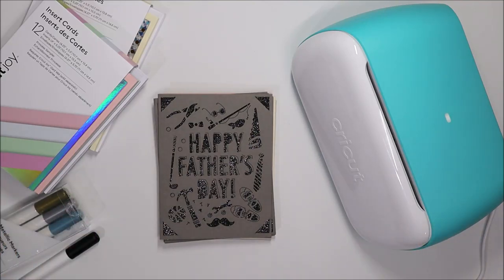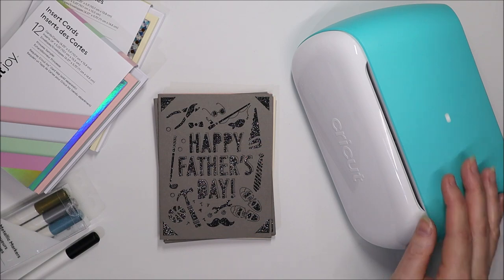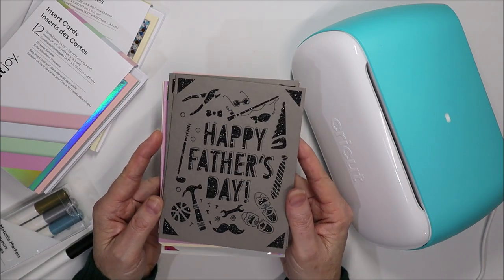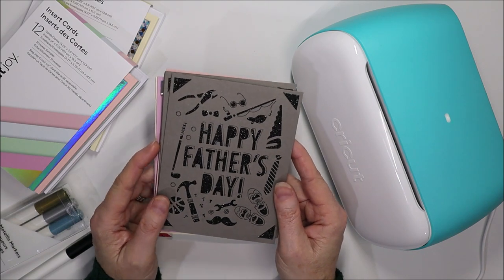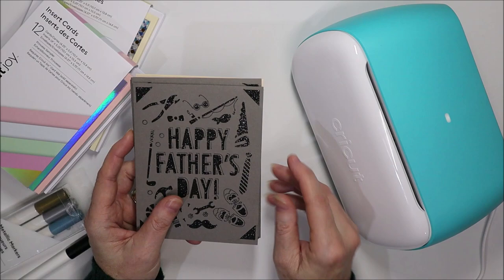Hi and welcome to ItsyCrafty. Today I'd like to do something with my Cricut Joy machine and show you the Cricut Joy cards and how easy they are to cut and draw both the outside and the inside of the card using your Cricut Joy machine.